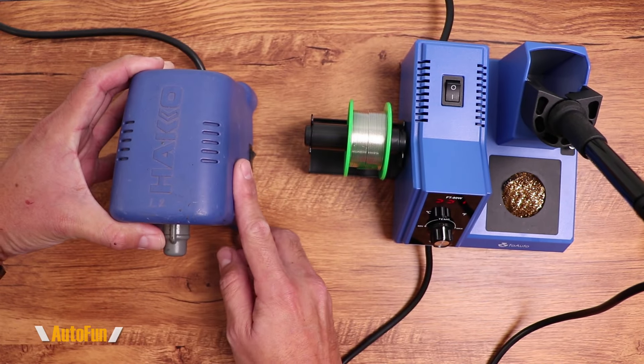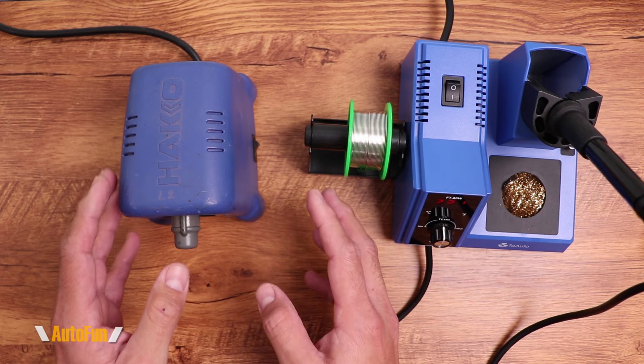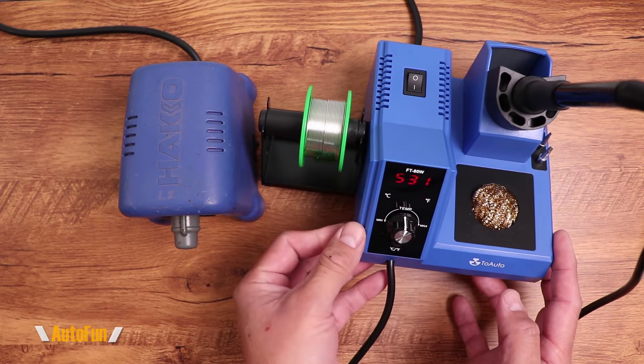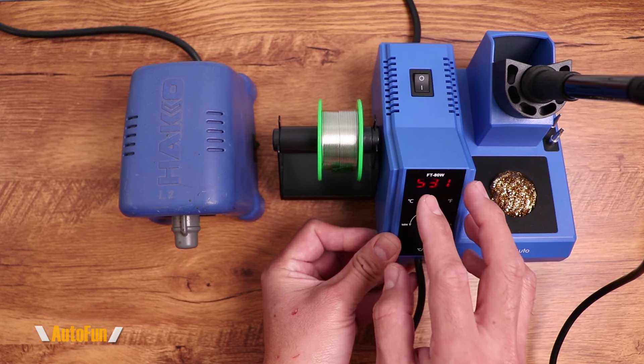As far as locking the temperature, the Hakko FX-888D digital version does allow you to set specific temperature presets — something we don't have on this unit. However, I have never really used presets on my Hakko, so I don't really see a need to have that ability here.